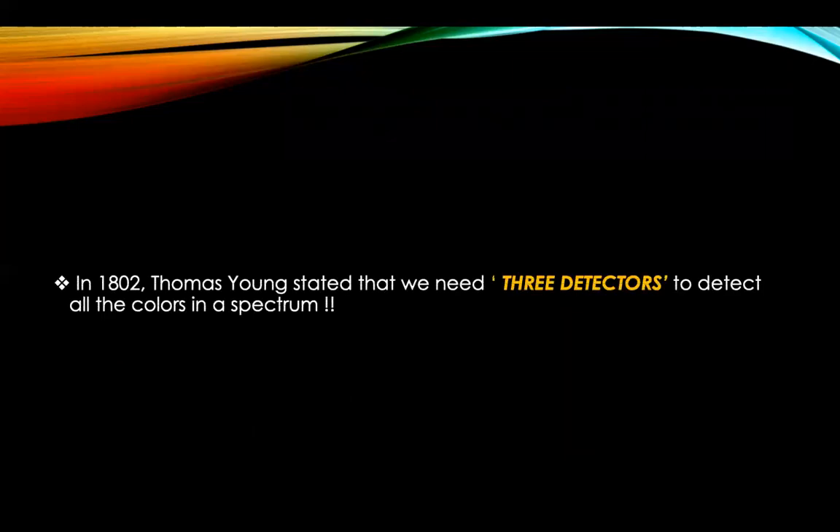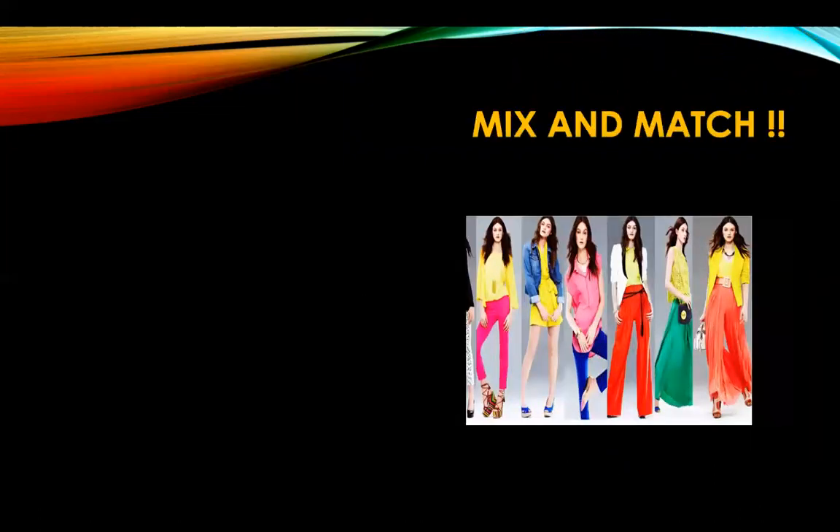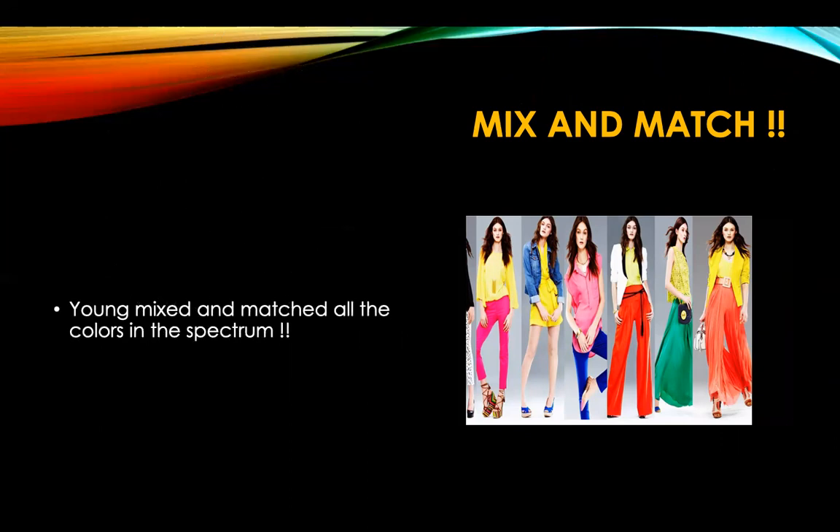In 1802, Thomas Young stated that we need just three detectors to detect all the colors in a spectrum. Without complex electrophysiological recordings or fMRIs, how would Young have come to such a conclusion? Just as your painting teacher told you that by mixing the primary colors we can get all the colors — we mix and match colors and thus deduce that we need just three detectors.